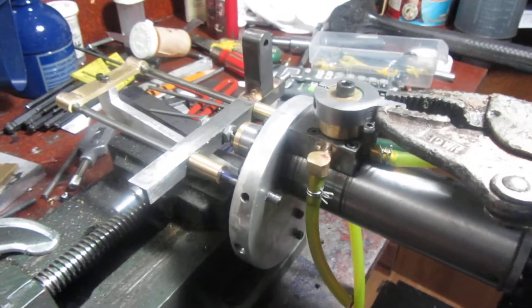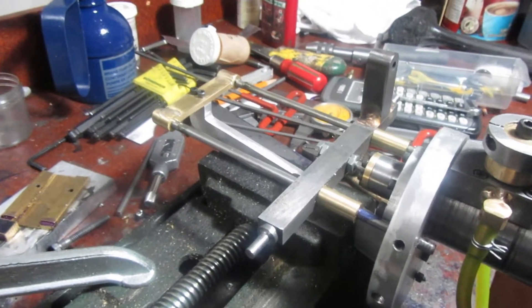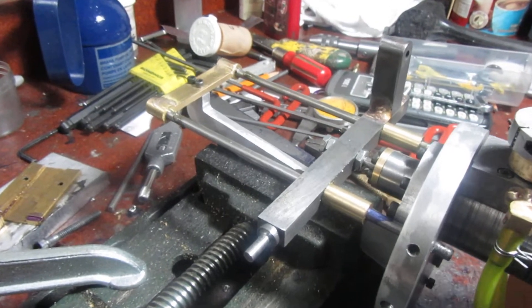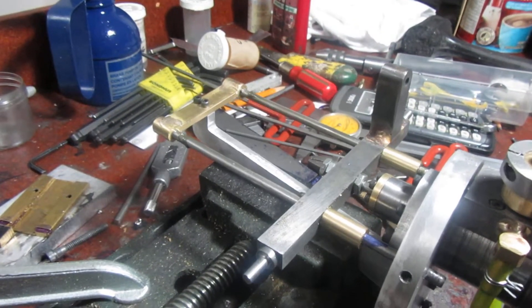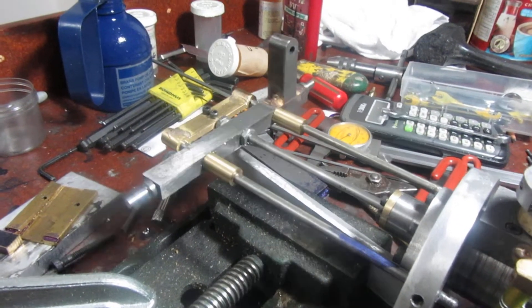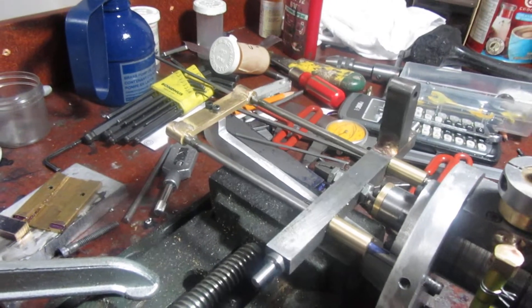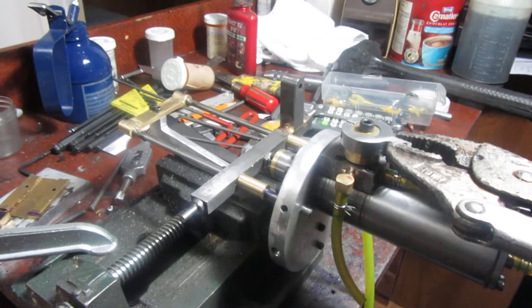I've got the pliers on there right now just to give me a little better purchase on things. But you can see the crosshead on the guides, and you can see it going up, you can see it coming back. After I sit and do this a hundred times it'll go back a hell of a lot smoother. I'm pretty pleased with this so far. Thanks for having a look.